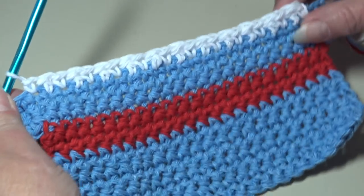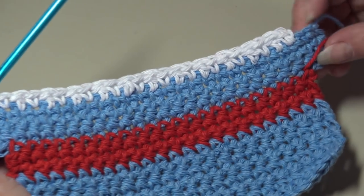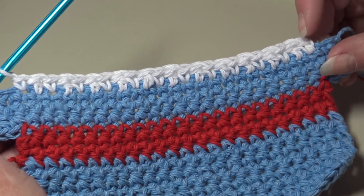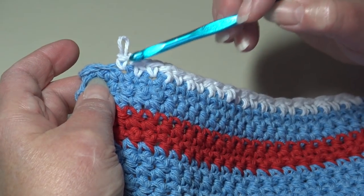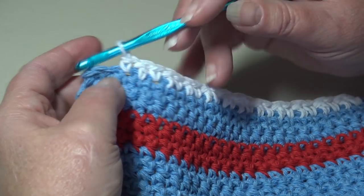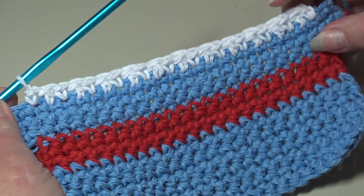At the end of row 15, you skipped the first two stitches, worked single crochet and double crochet across the foundation row, ended with a single crochet, and skipped the last two stitches. You should have a total of 23 stitches across.